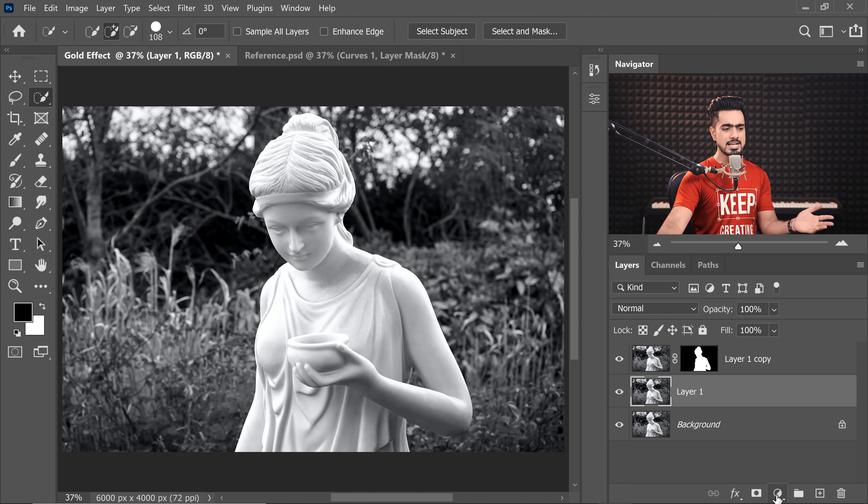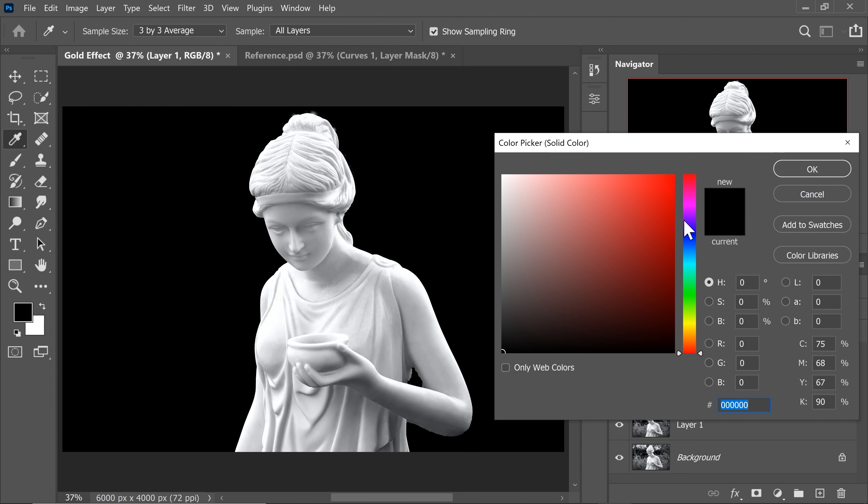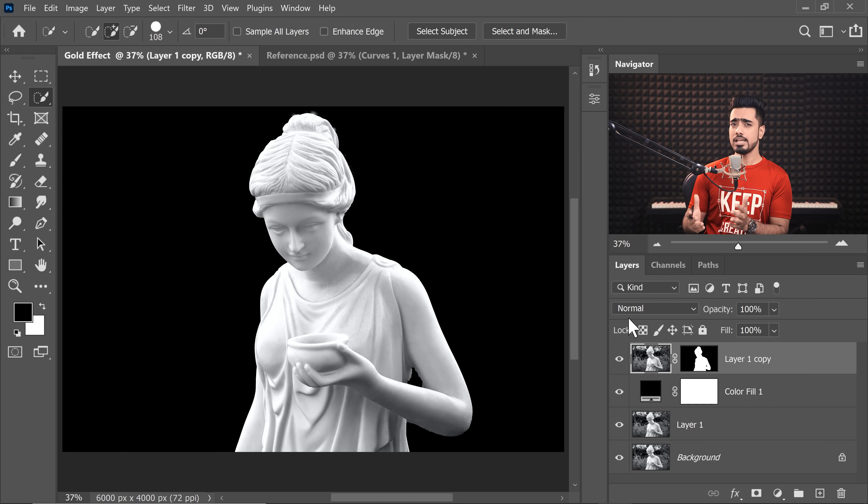Now simply make a black background by clicking on the adjustment icon and choosing Solid Color — choose black, or whatever color you want. Before we let the almighty Curves work its magic, we need to strip away all the colors.